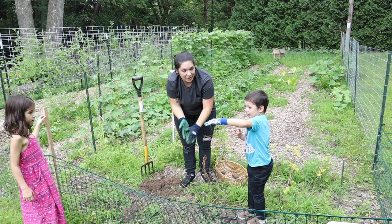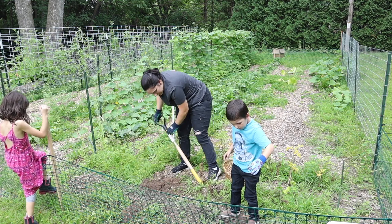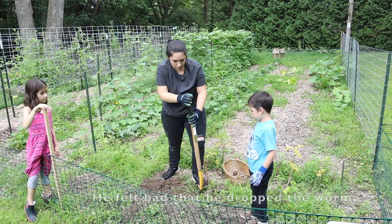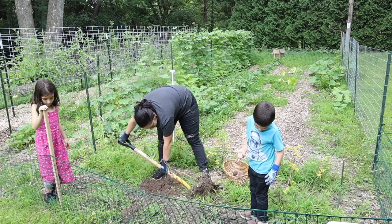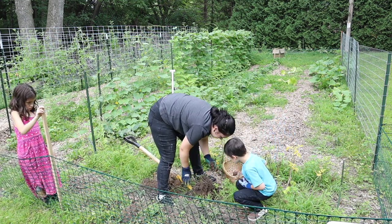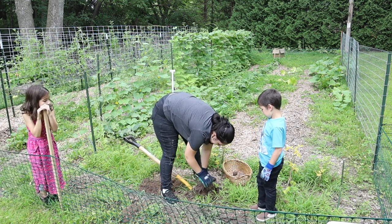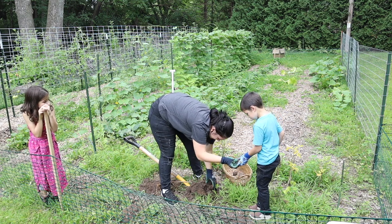Oh, look at the worm — I'm holding a worm. Sorry, worm. He likes being in the dirt. Wait, do we see any potatoes, Ethan? Oh, this one rotted. Rotten potato. There's one — don't put it in the basket. There's one.